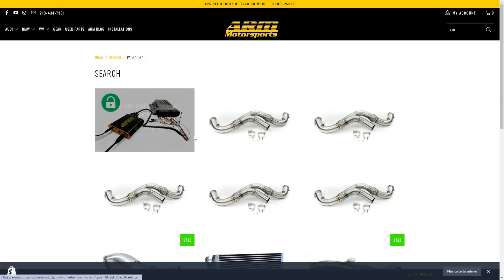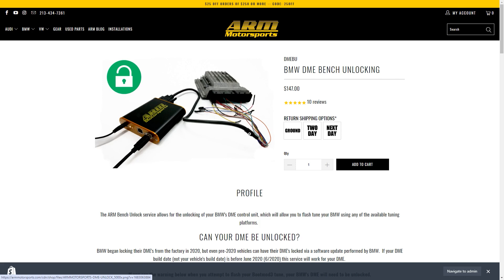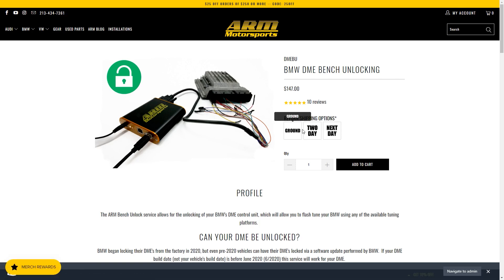We will head over to armmotorsports.com and go to the DME unlocking page. Here you will see the price for the unlocking service. This is the standard price. We do not charge any additional fees for vehicles with two DMEs, such as the BMW 850.